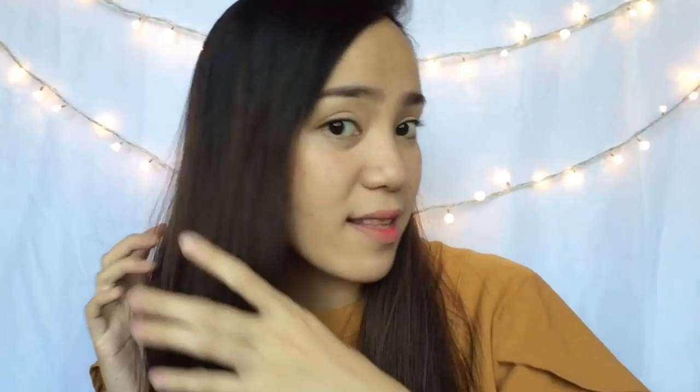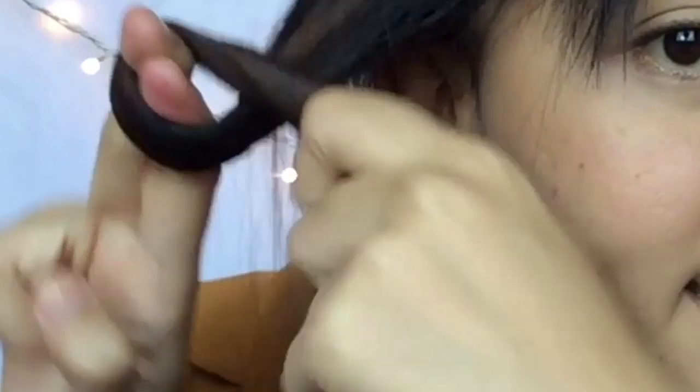So the first thing that I'm going to do is divide into 1, 2, 3, 4 sections, like this one. After that, I'm going to do the same part — I'm going to twist it like that. You see? Like that.